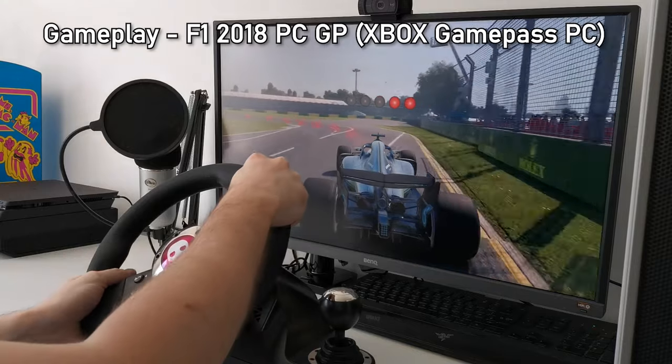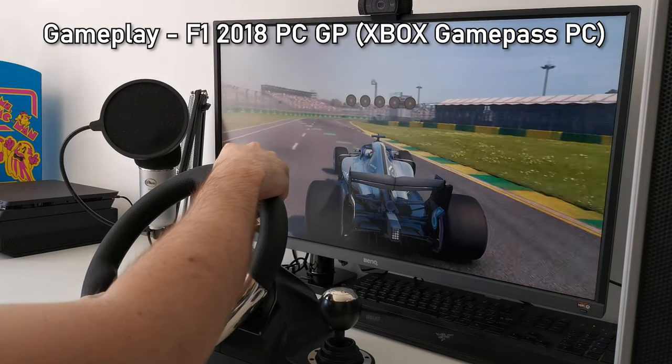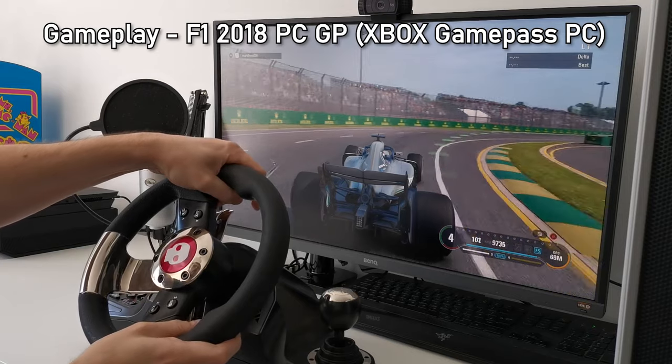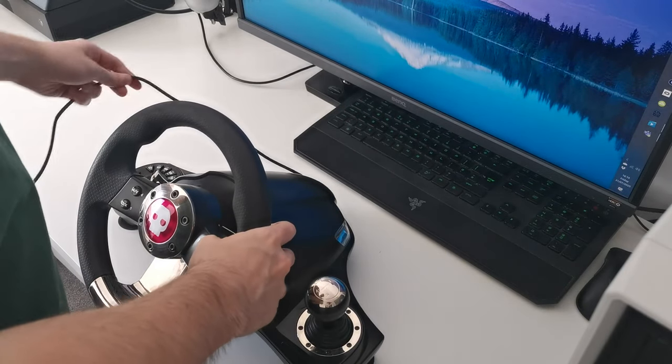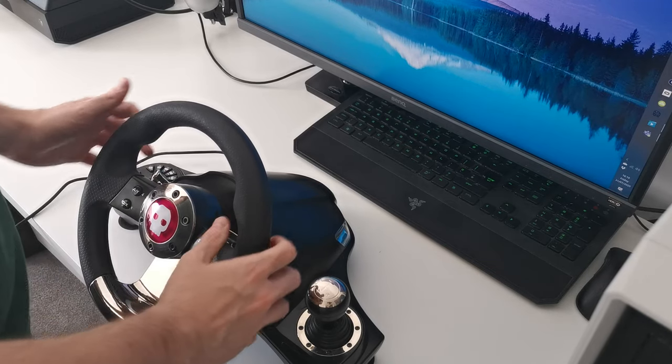To start with, this device is compatible with all racing games on PS4, Xbox One and PC. It can be placed and controlled from your lap or can be stuck to a surface to be used as part of your gaming setup using the suction cups on the bottom.